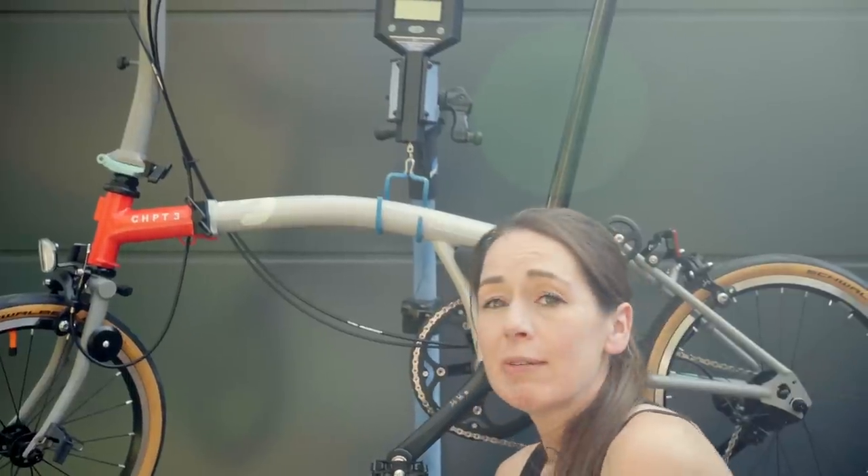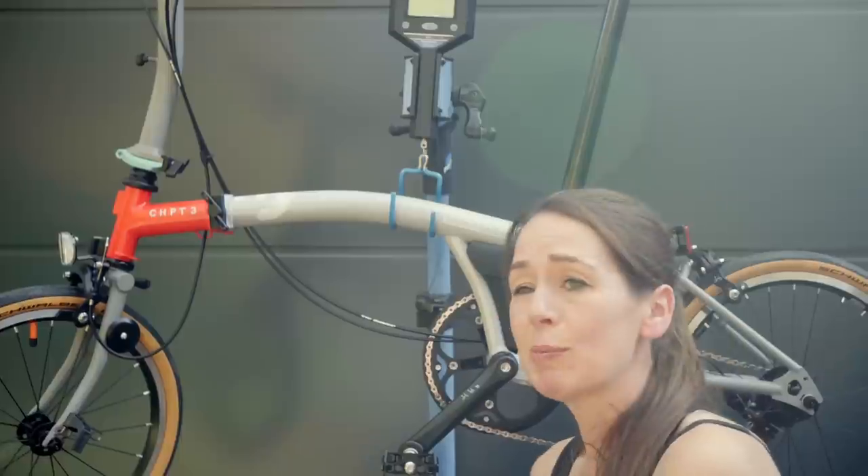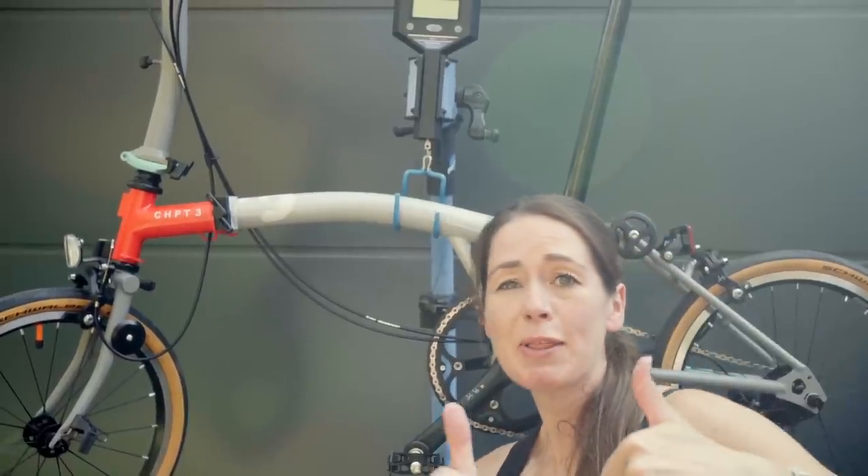If you like this video featuring a Chapter 3, some seatposts, and some super light pedals, we'd really like it if you gave us a big thumbs up.